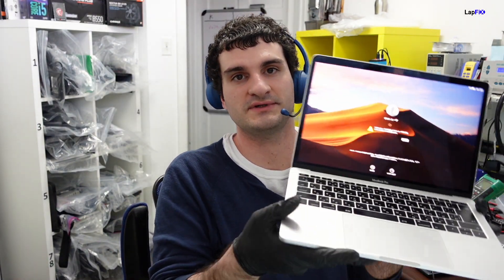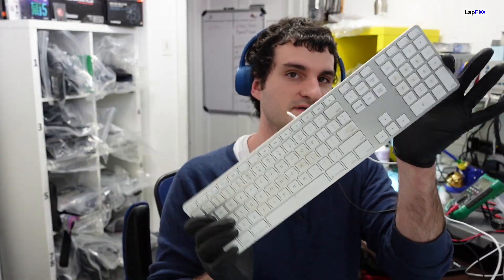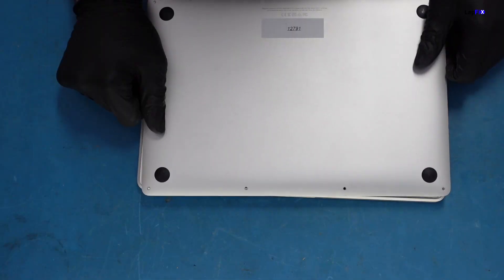Today we have a 2017 MacBook Pro A1708. It's turning on and working, but the keyboard doesn't work when you type anything. The trackpad does work — you can click and move around. With an external keyboard plugged in, it works totally fine, so it's not a software issue. It looks to be more of a hardware issue, and we're going to look into that today.